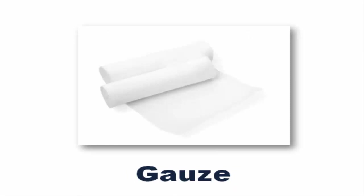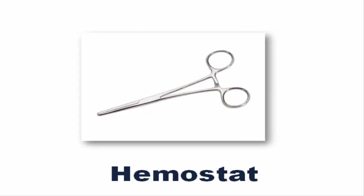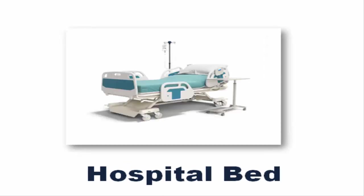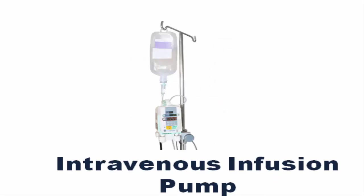Gauze. Glucose Meter. Hemostat. Hospital Bed. Incubator. Intravenous Infusion Pump.